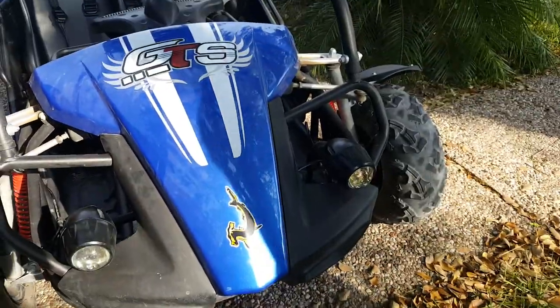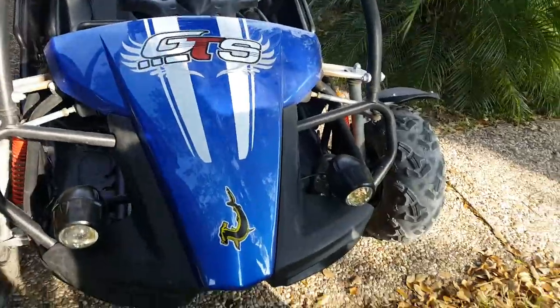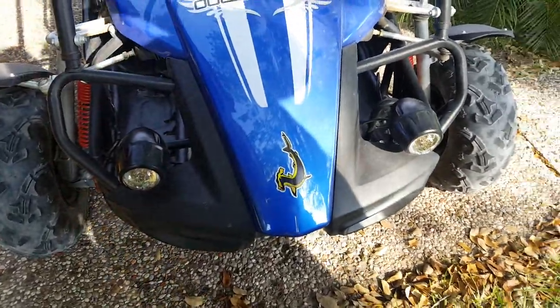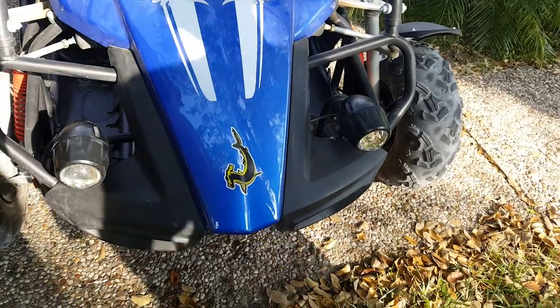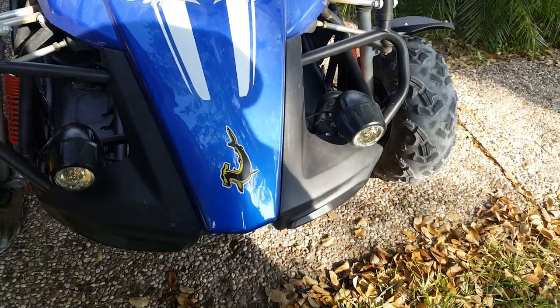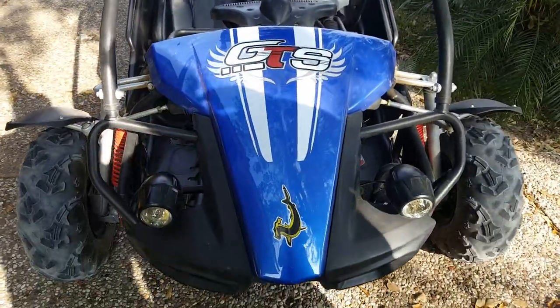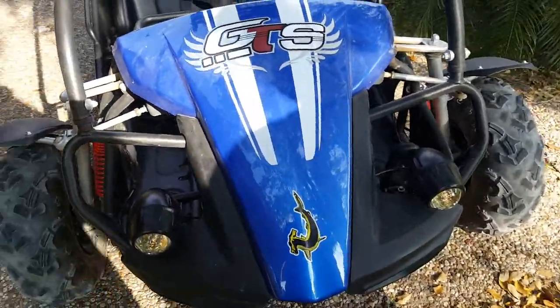Yeah guys, this is a cool go-kart. My friend's gonna get one this week. So please subscribe and comment down below if you like this video, give it a thumbs up. See you next time, peace.